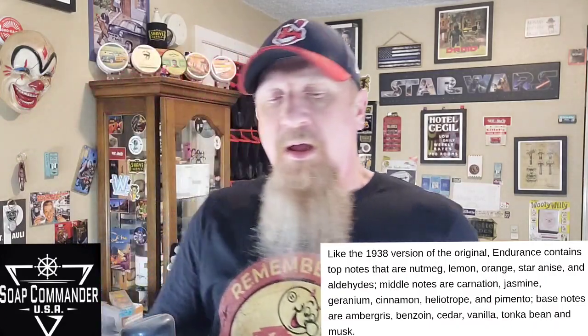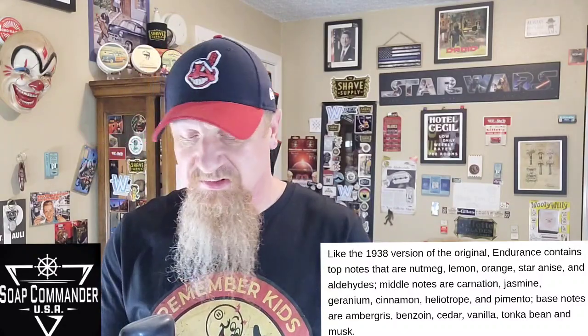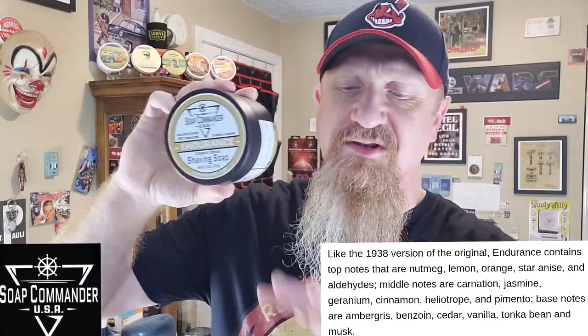Number five is Carrie's version of 1938's Shulton's formula for Old Spice. This is everything that you'd expect — this is one of my favorite Old Spice incarnations. I have a handful of them. I really enjoy Sterling Spice, Barrister and Mann's Spice, and then Phoenix's Cold Spice and Oud Spice. If I had to pick one favorite, it'd probably be Oud Spice, which is basically Shulton's formula but with Oud added — more of a homage and interpretation. But when it comes to just the regular ones, Endurance might be my favorite. It just has that classic, more robust fragrance to it. I'll put the scent notes up here.